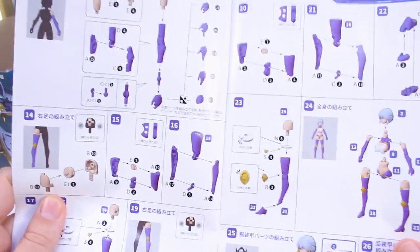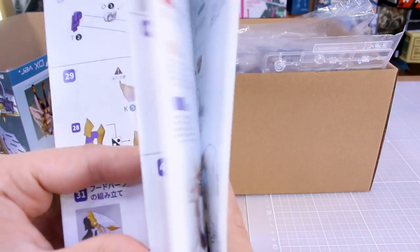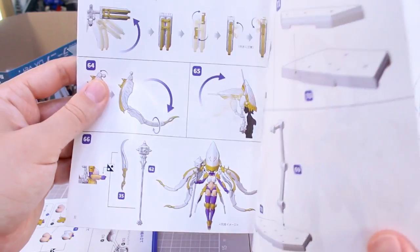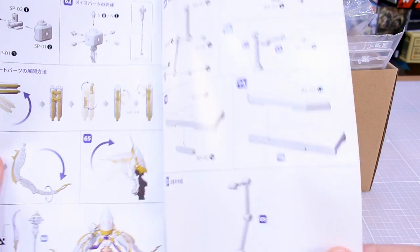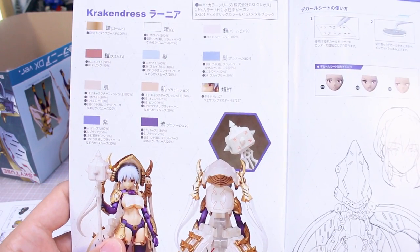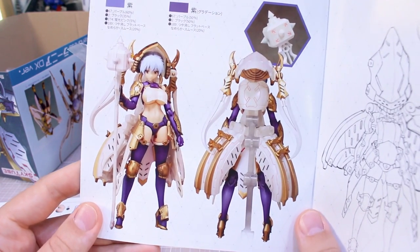So aside from the runners labeled A, B, C, D, whatever, you can also just kind of tell which parts you need just based on the color you see in the manual. That's convenient. Once we get closer to the end, it'll show a little bit about transforming it to the full squid form. You got a base included for that as well. And then there's the color guide at the back, which is all in Japanese, with the colors and a nice photo reference.